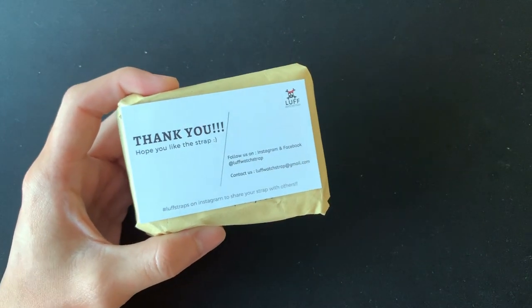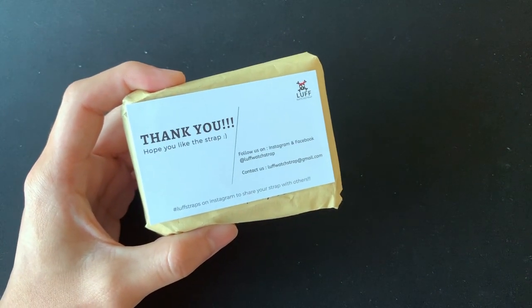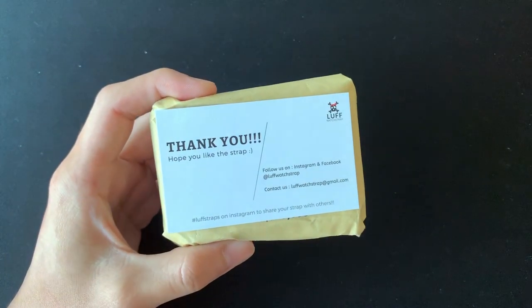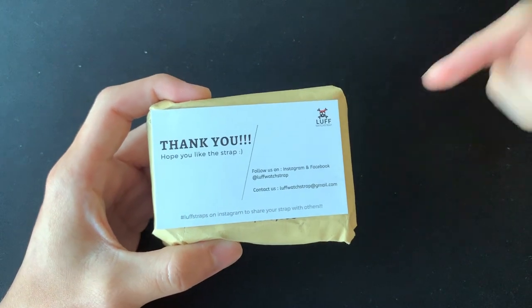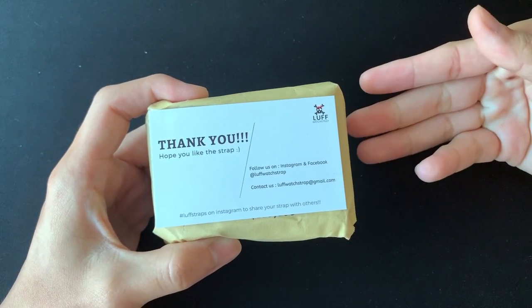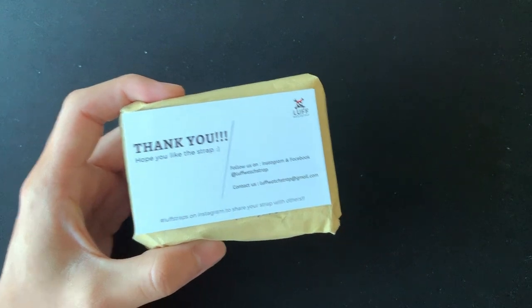Welcome back to the channel. Today I'll do a short unboxing of the Love Board strap, then after that a short review regarding the quality of these straps, and then I'll compare the Love Board strap versus the Nomad Watchworks watch strap.